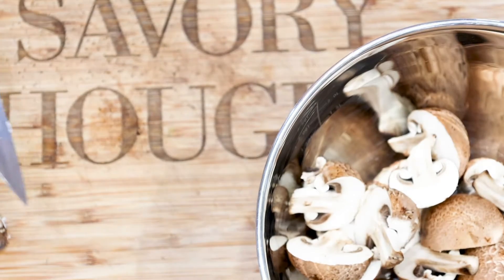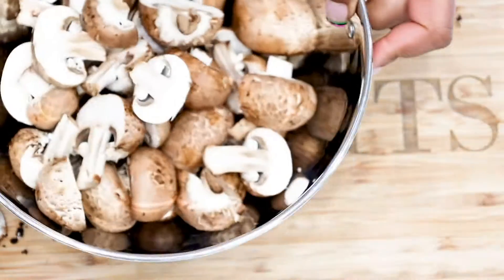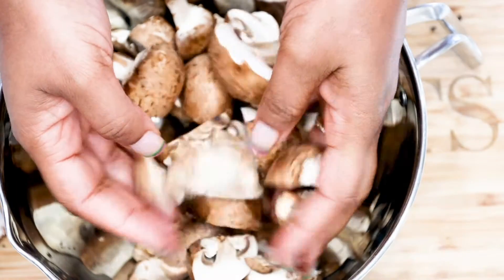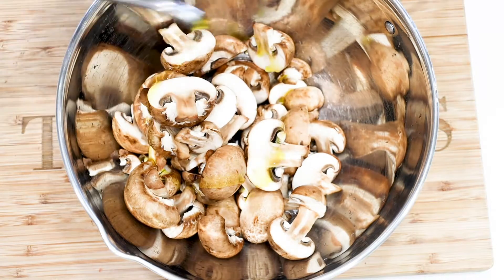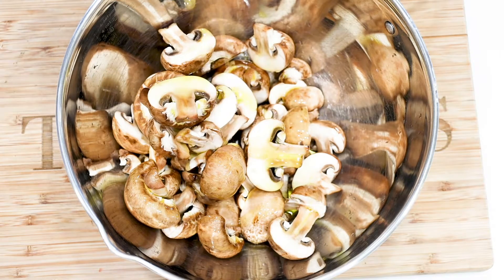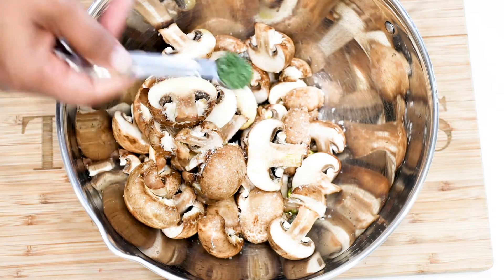For this recipe we use portobello mushrooms, just because they are nice in size — big and plump. I enjoy it personally because I love mushrooms. Start by cleaning up your mushroom; wash it under cold water. You want to do that because they've been handled, so safety and hygiene — make sure to wash them. Once you wash them, pat them dry, and then let's add our seasonings: a little bit of olive oil, salt and pepper to taste, parsley flakes, and of course do not forget the garlic powder.